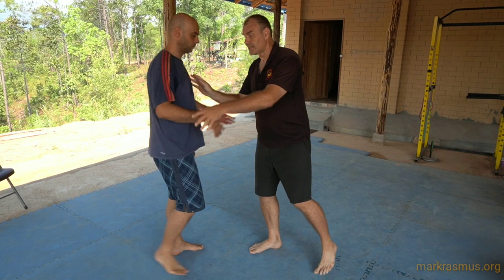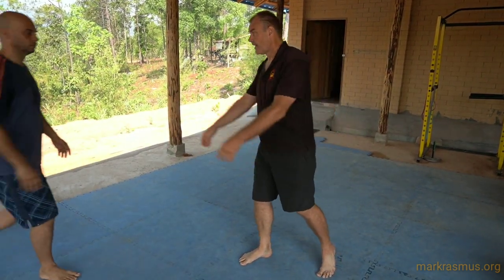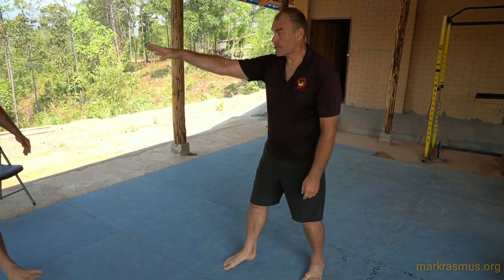Wing Chun calls this 'Bil Jee,' and most internal arts call it finger energy or piercing energy. It's about resting down and transferring the body weight.